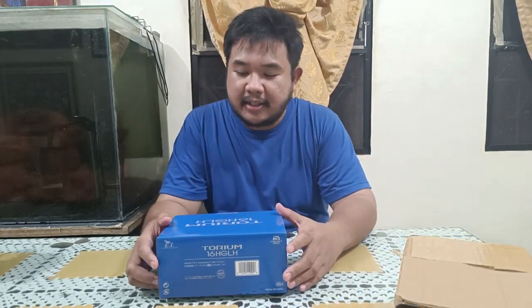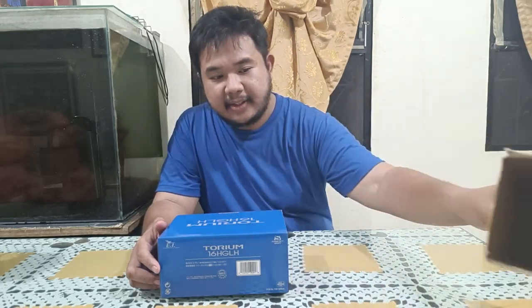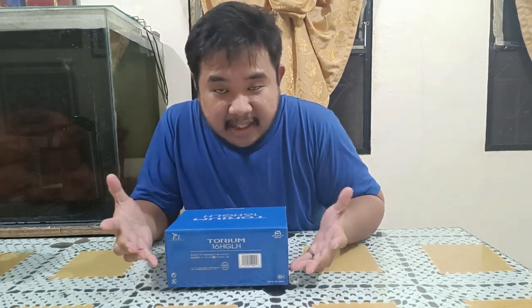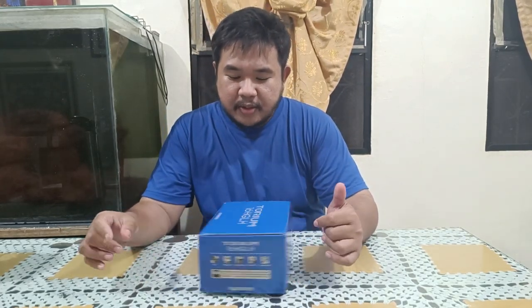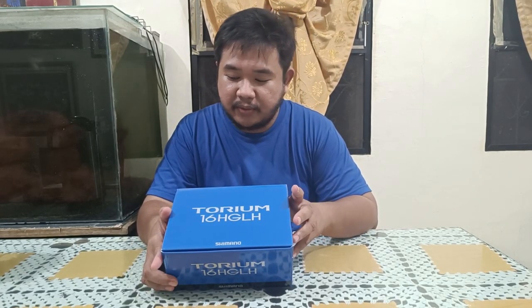I bought this from Fishing Body Manila. This is the box — it's quite a big box. This is the Shimano Torium 16 HGLH. This is the left-handed version, and there is also a right-handed version.